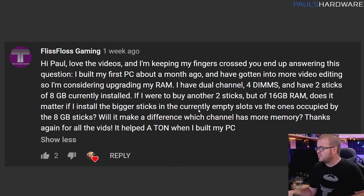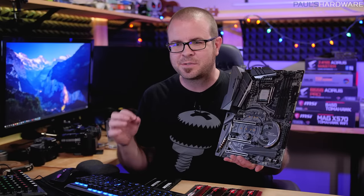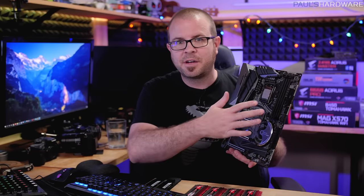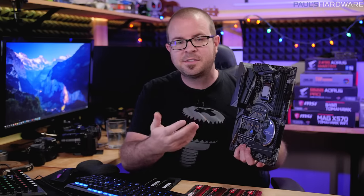If he were to buy another two sticks at 16GB, does it matter if he installs bigger sticks in the current empty slots versus the ones occupied by the 8GB sticks? I like this question — it seems simple and straightforward but it's one of those things you often gloss over when talking about building a PC. I recommend getting a motherboard with four memory slots, which allows the upgrade path to add more in the future, but I rarely talk about how you actually do that upgrade.